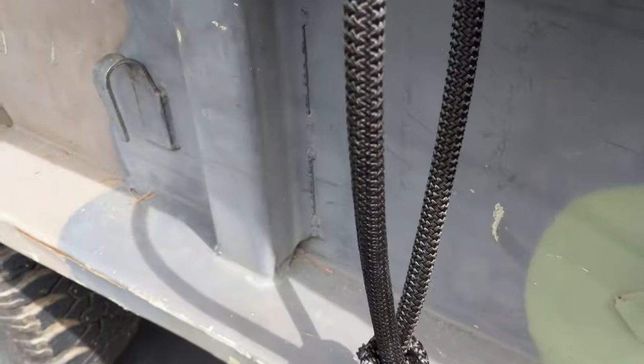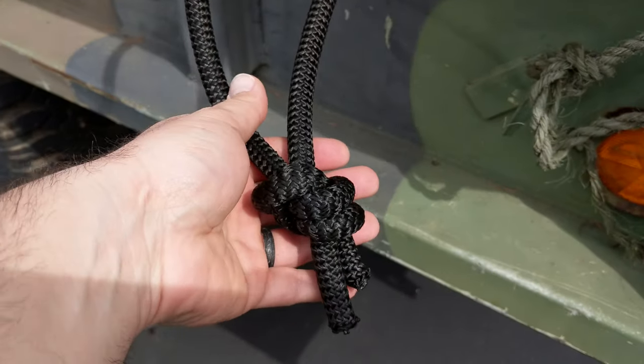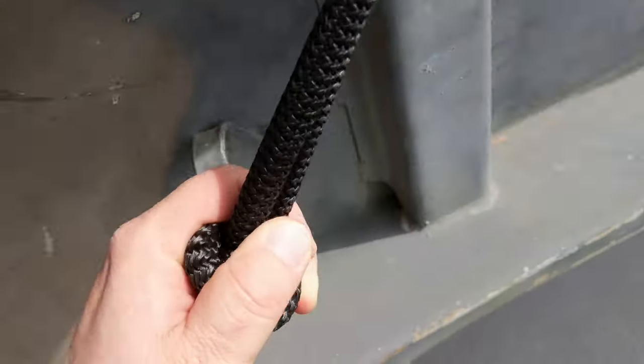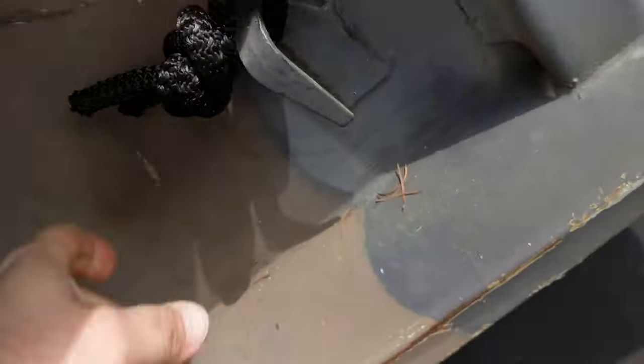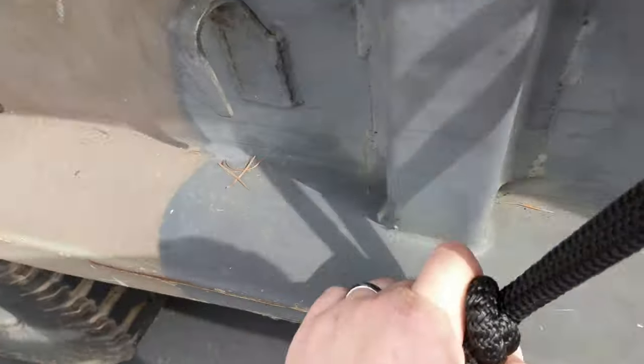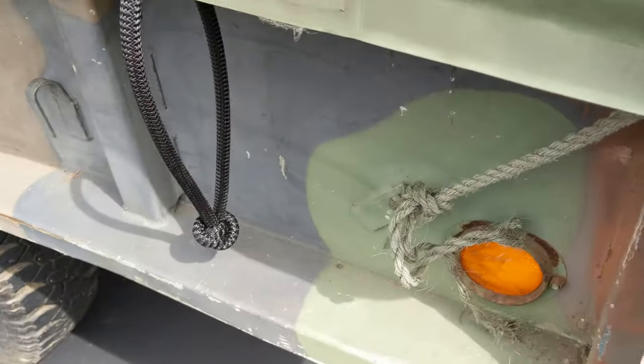The solution I have is using something called shock cord. This is a heavy-duty shock cord, and rather than tying it, it's stretchable — so you just pull it down, flip it underneath, and it's attached. A lot simpler, a lot easier, and a suitable replacement.